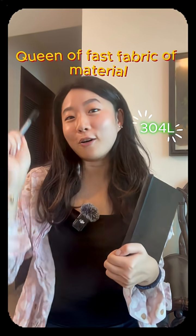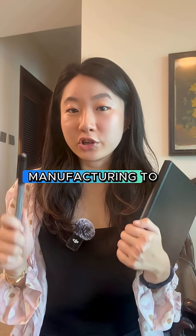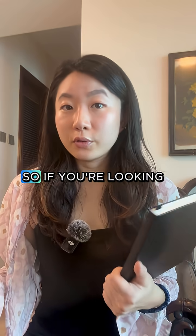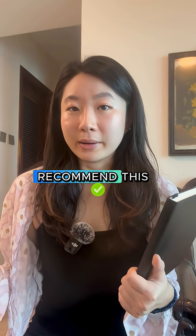Level one, aka the queen of fast fashion fabric of metal. This type of metal is easier for manufacturing to source and the material base is easier to form and shape. So if you're looking for quick output and a cheaper alternative, I would highly recommend this.